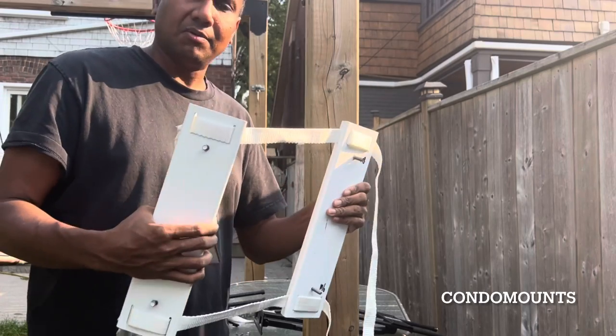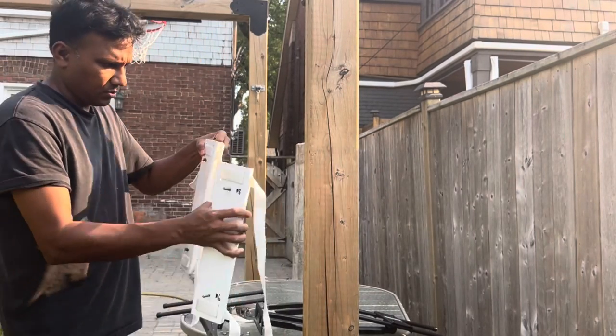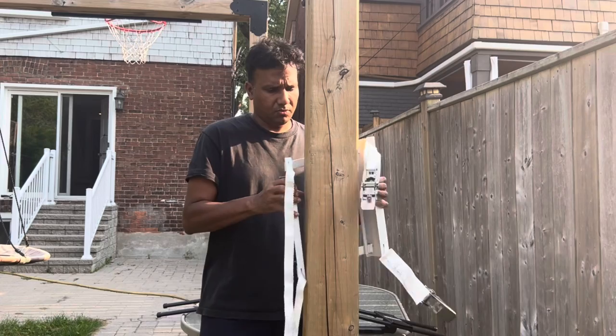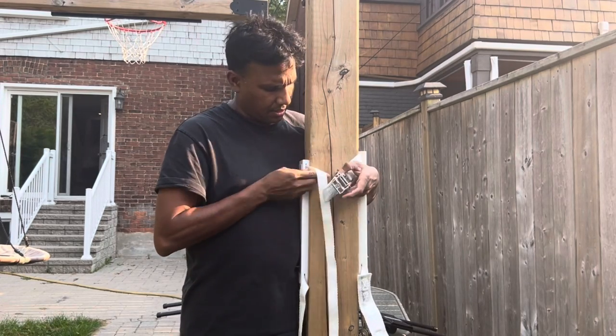Two brackets so that you can mount two TVs on one pillar. Basically what you do is put one adapter on this side and one adapter on this side, so bring it this way like that.